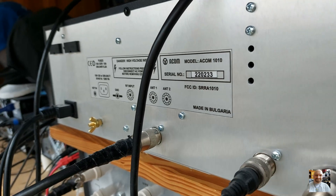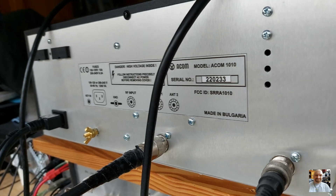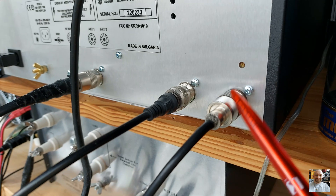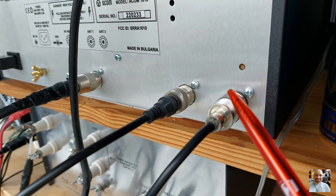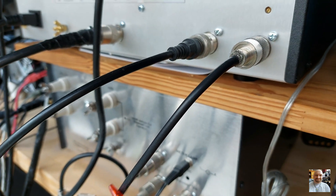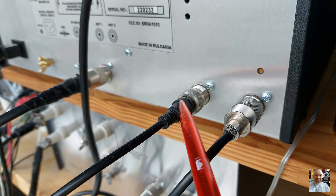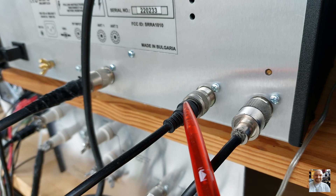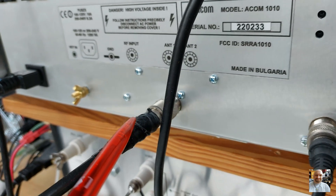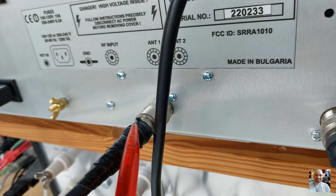Here we see the power amp ARCOM 1010 from the back side. Here we can see the antenna output going to the antenna — that is Antenna 1. This is Antenna 2. The MFJ has two antennas: 1 and 2. This is the antenna input coming from the transmitter.